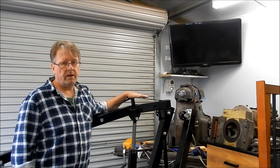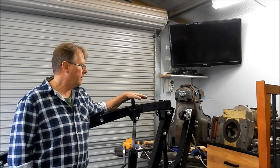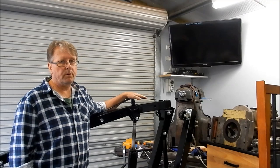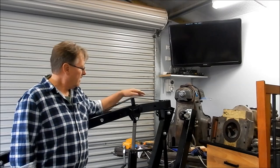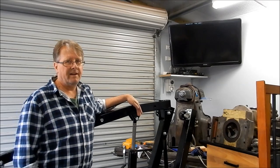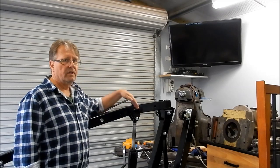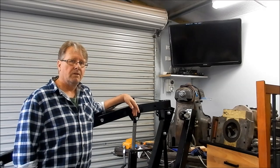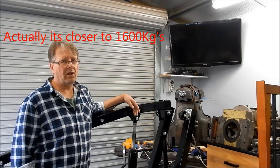I purchased one of these engine hoists or engine cranes on eBay and it arrived last week. Last Sunday afternoon I spent about an hour and a half putting it together and I reckon in about 10 minutes I've broken it. To its credit, where I was lifting from was at the half-ton range.